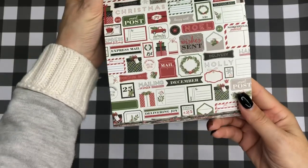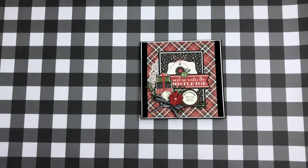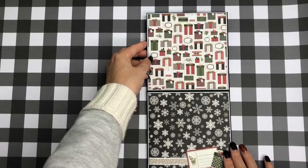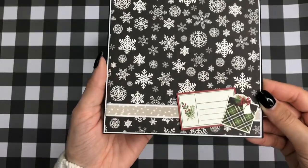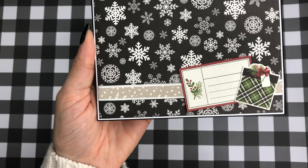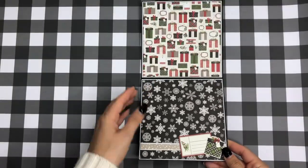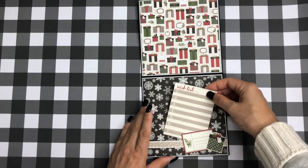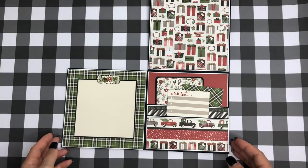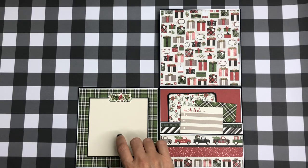I fussy cut the designs out and backed them on cardstock. It opens up like this — you have one side where you can put a photo, and then this other side. I took elements from that sheet, fussy cut them out, and used my black distress ink on everything. There's also a little belly band where you can tuck in a picture, and a space where you can write your sentiment or a little note to someone.